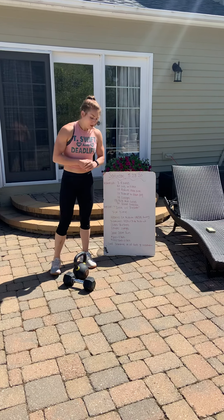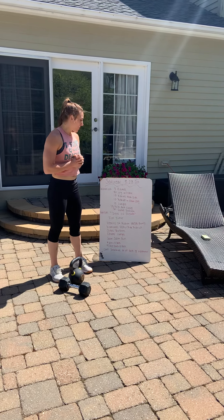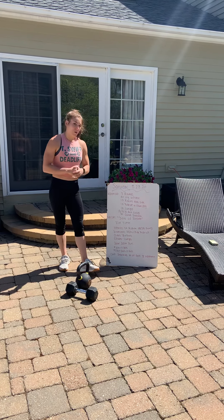So you're going to need a deck of cards for today, and then either some type of odd object — dumbbell, kettlebell, whatever you can find. So let's talk about the warm-up and then we'll talk about how the workout is going to work.